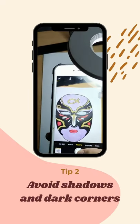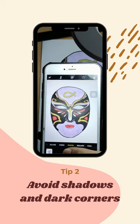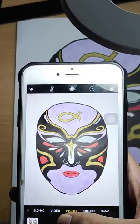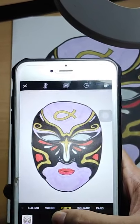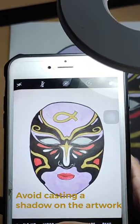Tip number two: avoid shadow and dark corners. If you don't have a daylight source, you can use a desk lamp. However, make sure that the lamp is placed either on the opposite side or below your phone.